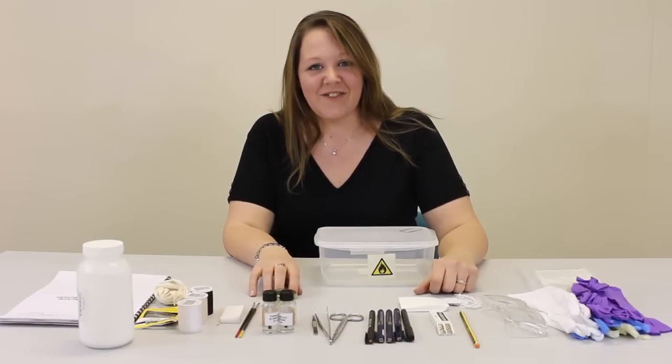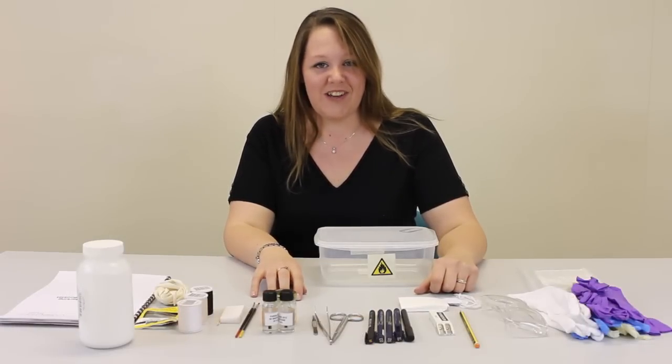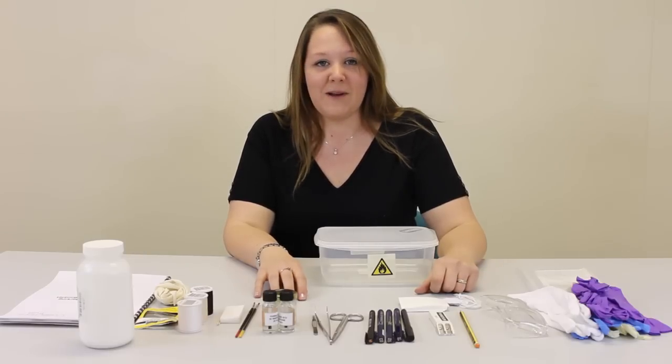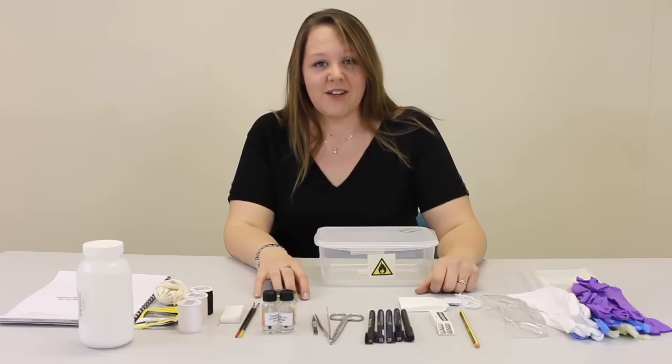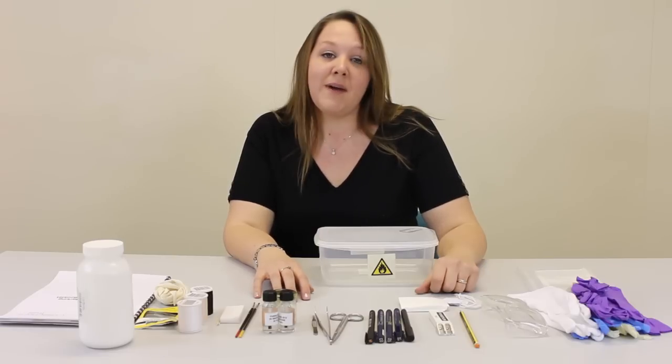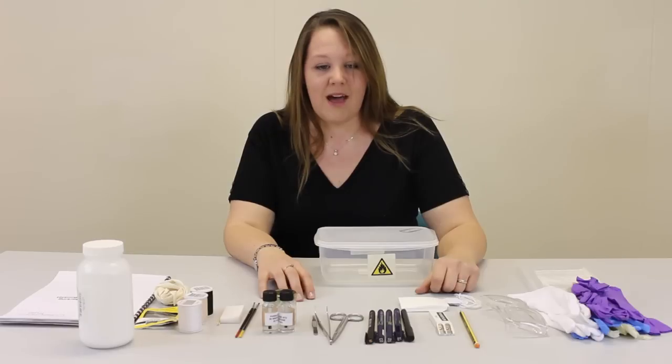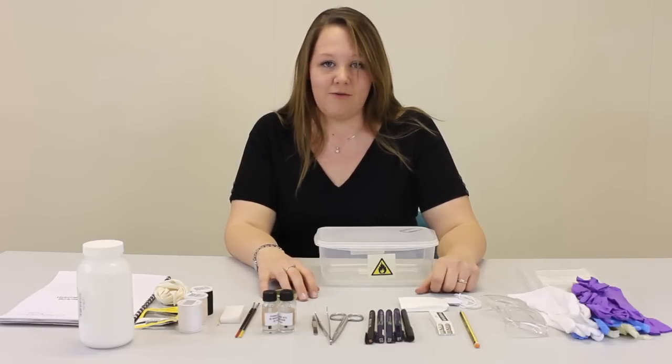Hello, my name is Julianne Ovenden and I'm a freelance conservator working with museums in the east of England. Today I'm going to show you what's in a general labelling and marking kit. Some kits for specific collections such as natural history may have other items, such as entomological pins or things for spirit-based collections. However, today we're just going to look at a general kit.